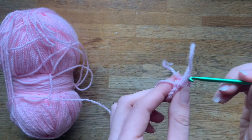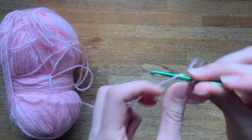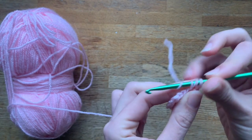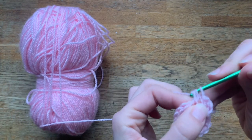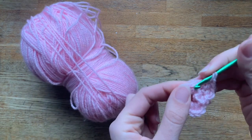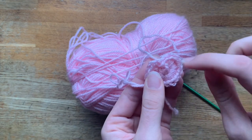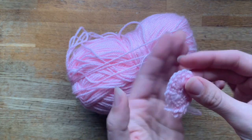From here we will normally continue. A pattern will say, for example, chain two and then do a half double crochet — go into the first one, do a half double crochet, then go to the next one and do another half double crochet to create the growth of the circle. Sometimes the center will still be open; you can always continue pulling your tail and it will close down.